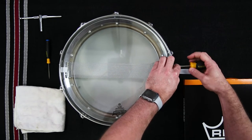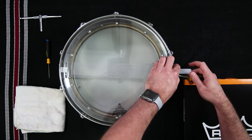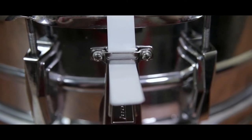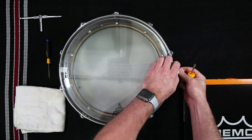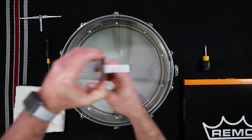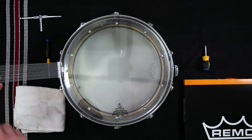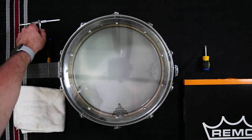Using a screwdriver or drum key, depending on the specific tool needed for your drum, loosen the retaining bracket for the snare system on the throw-off side of the drum and pull the untied snare string or plastic strap through the bracket to detach it from the drum. The reason we're doing this on the throw-off side is that it is typically more adjustable, so there is a little more leeway when reattaching the snare system.